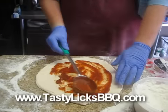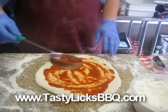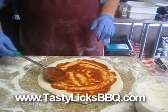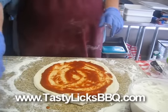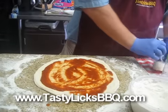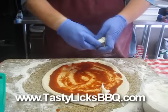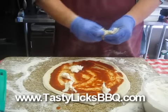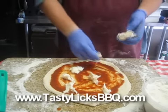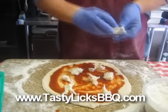A little sauce — not too much. Almost too much is just right on that. Now we're going to put some mozzarella, some fresh moz on here, maybe about 5-6 ounces.